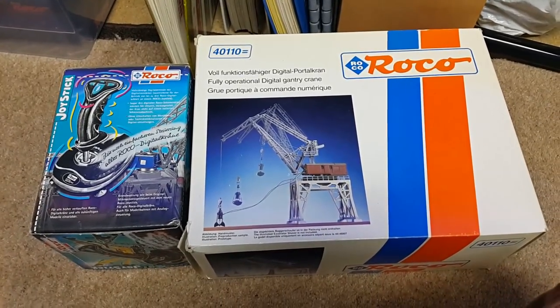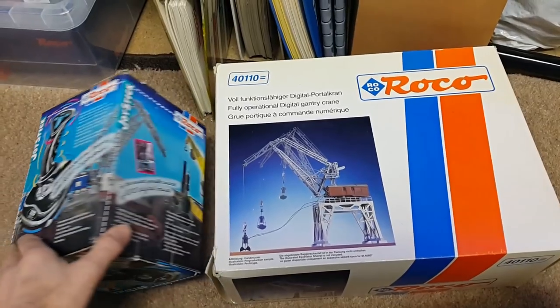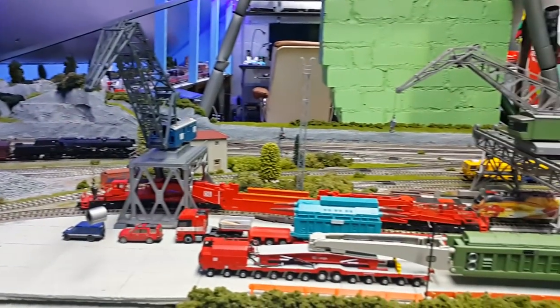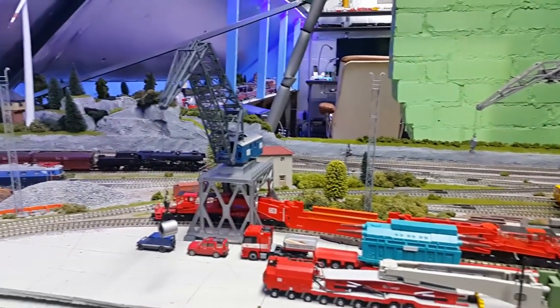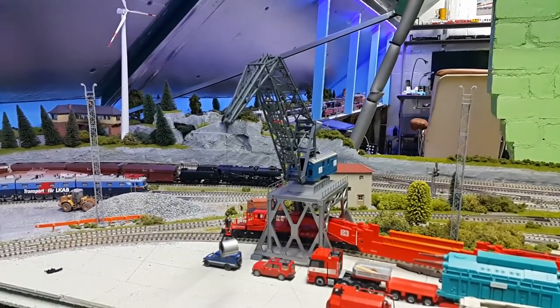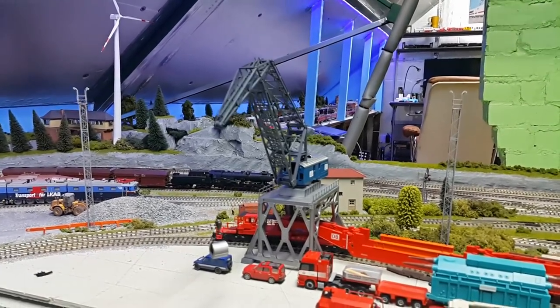I'm going to show the Roco 4110 crane working with the Roco digital interface and joystick on the layout. I've just got it set up here in the crane yard next to the other cartridge crane system, but this particular crane — the lattice one with a lattice boom — can only be worked on address number seven using the joystick interface, which is fixed under the board.